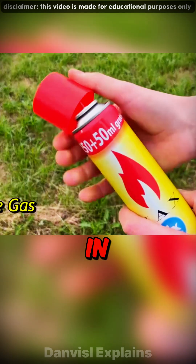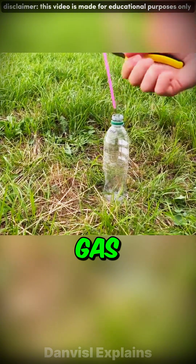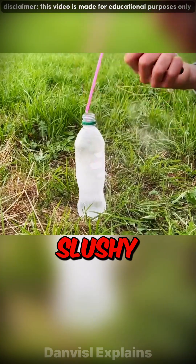Want to freeze water in seconds? Spray butane gas into a bottle. As the liquid butane rapidly turns into gas, it absorbs a massive amount of heat from the water, flash freezing it into a slushy block of ice.